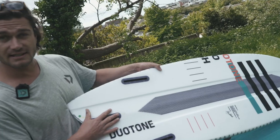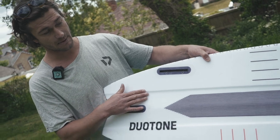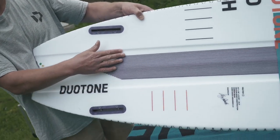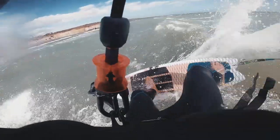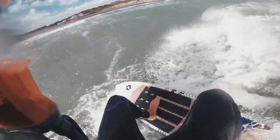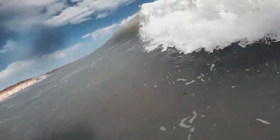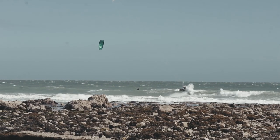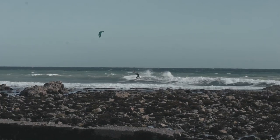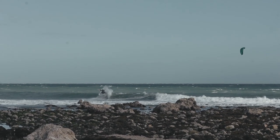It's got a thruster setup, which means it's got three fins as standard in the back, but it retains a lot of grip through the water because of these deep central channels. This deep central channel actually has a double concave down the line of it, giving it even more grip on the water and a really smooth release through the tail. The tail is a fish shape, which gives a lot of volume through the back of the board — just a really nice light construction board for beginner to entry level riders.